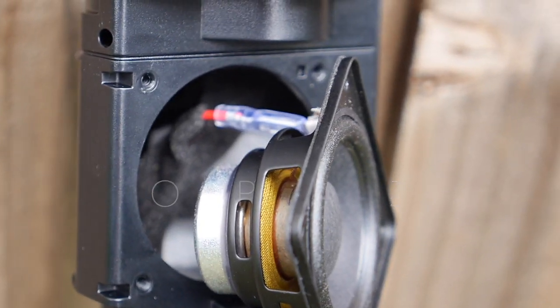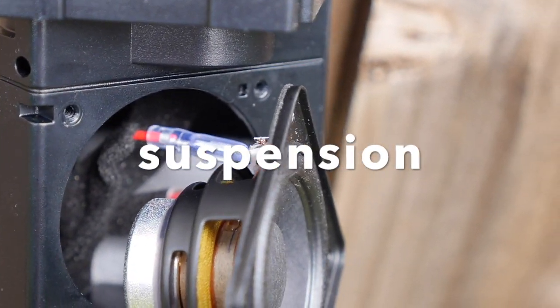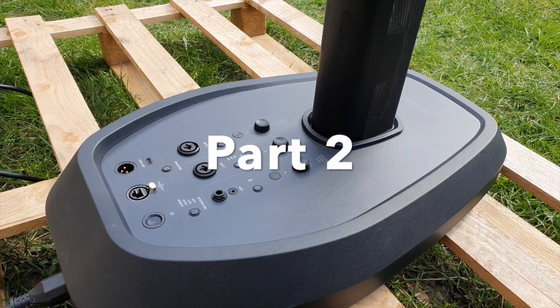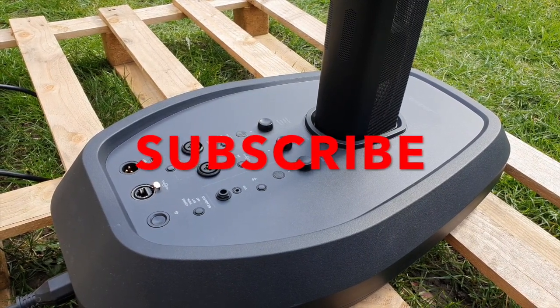The drivers have the same yellow woven mesh that you see on the racetrack driver in the Sub 2. Next I'll reveal what's in the bass section — open that up, see what amplifier is in there, and just show you what's going on.